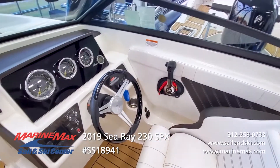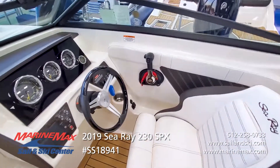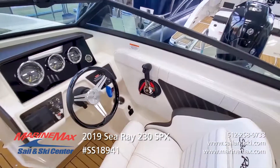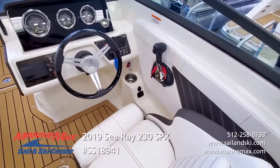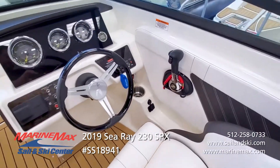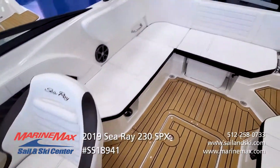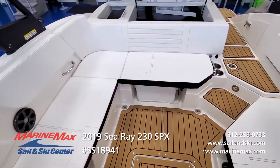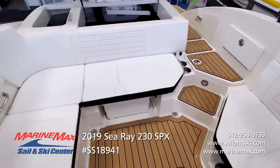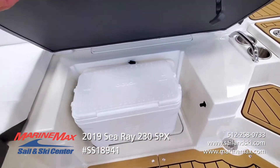Mercury DTS — digital throttle and shift — gives you easy operation, very smooth in and out of gear, quietly. Cup holder positioned where you need it, accessory plugs conveniently placed. Wrap around rear seat easily accommodates all your crew. Dedicated storage for removable ice chests, convenient right there.